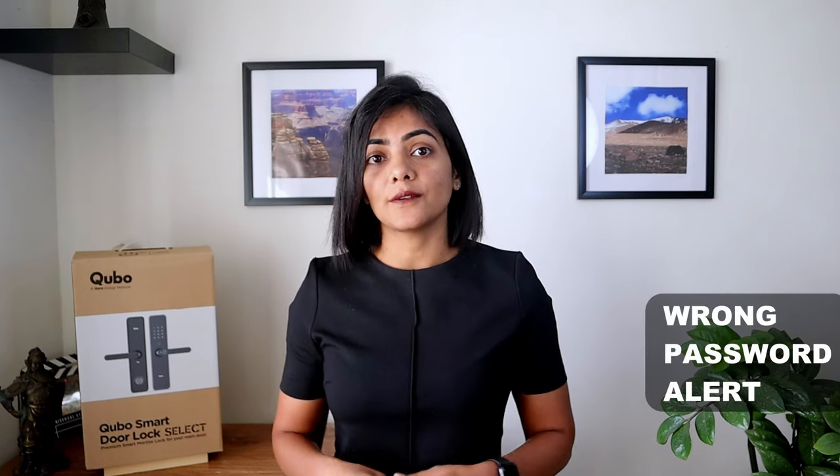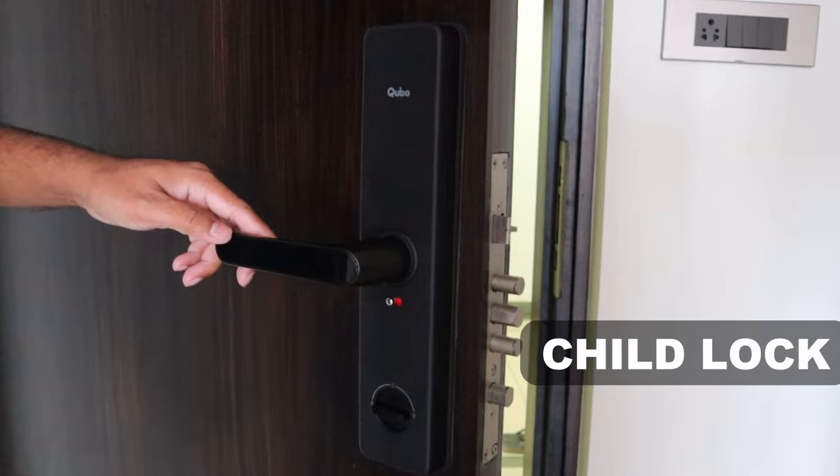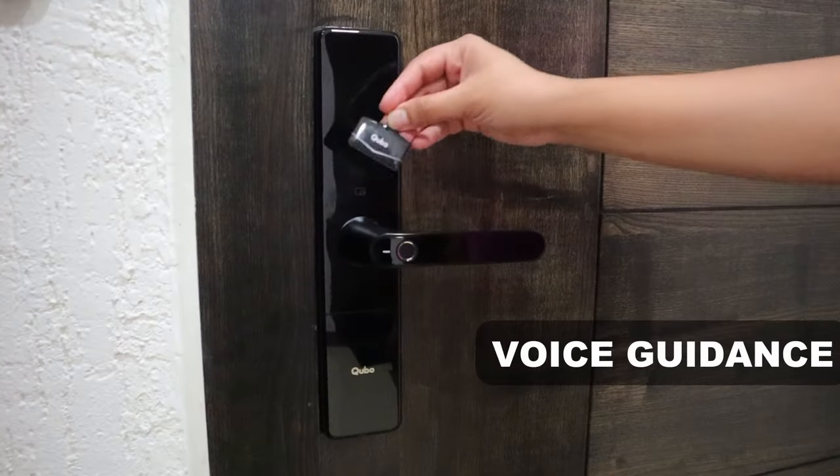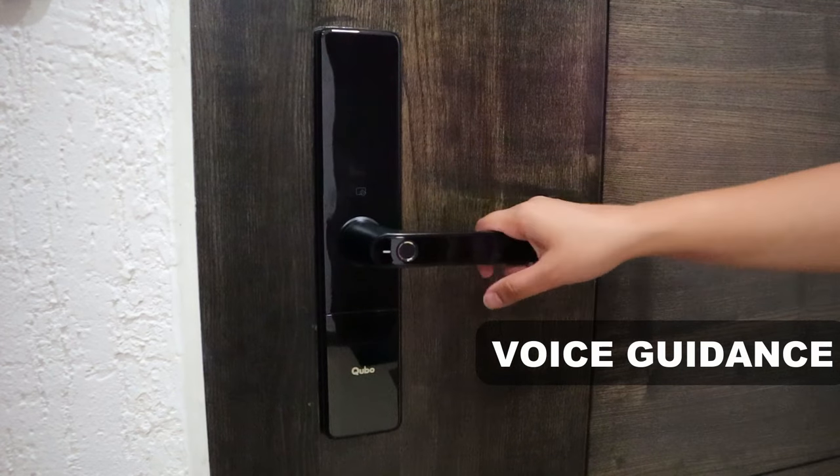You can also use a passcode with decoy digits to keep your code spy-safe. The lock also gives a voice alert if somebody uses the wrong password five times. It also has a child lock feature that prevents your kid from unlocking the door from the inside. It has voice guidance when the smart lock is unlocked, which can be turned off in the app as well.